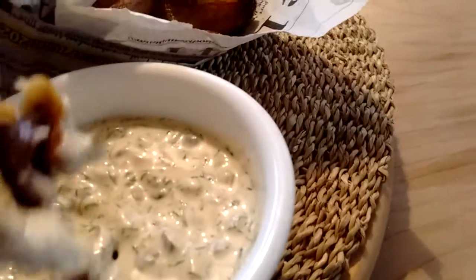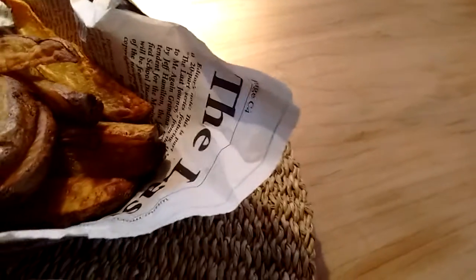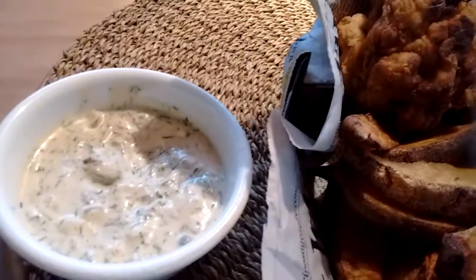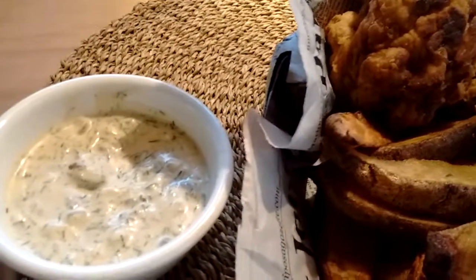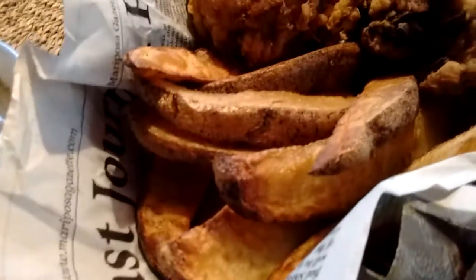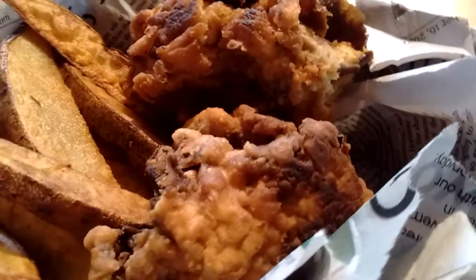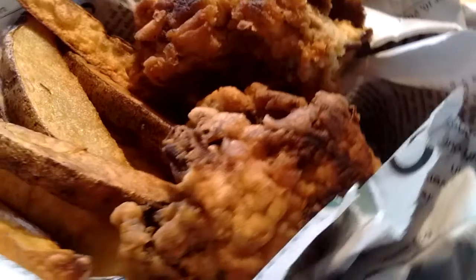I just munched on one — they're so good. I don't even like fish, I don't like seafood, but this stuff is just great. I suppose you could batter and deep fry just about anything and it would be tasty.